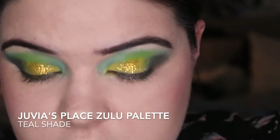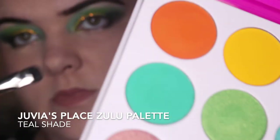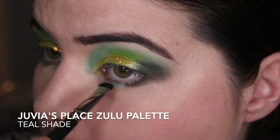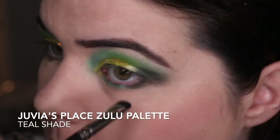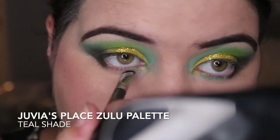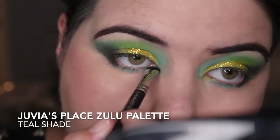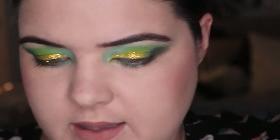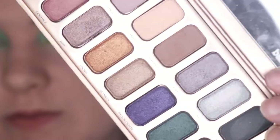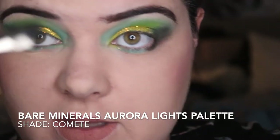I'm going to the teal colour from Zulu. Then I want silver on my inner corner — for that I'm going to the Bam Reynolds Aurora palette and I'm going to use Comet. I've cleaned this brush off.